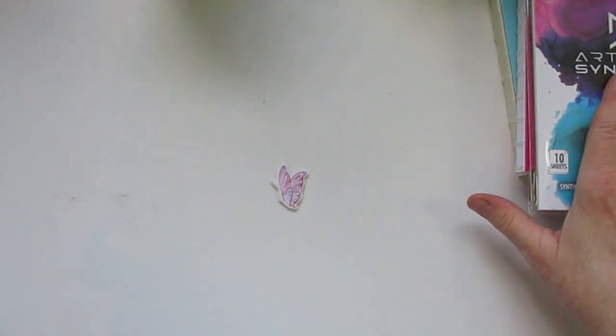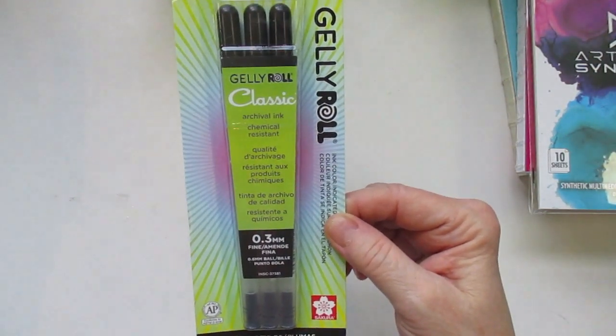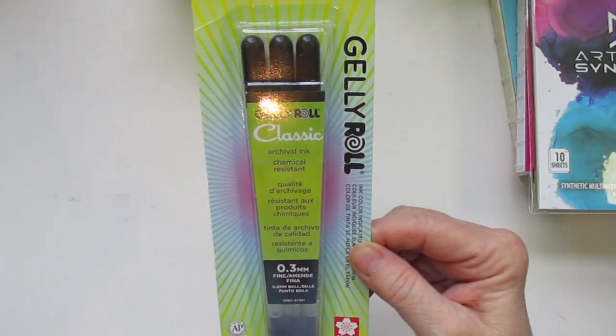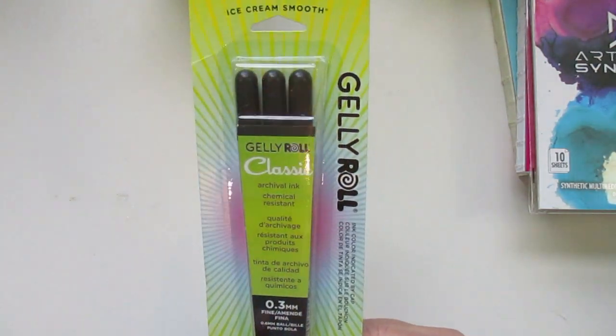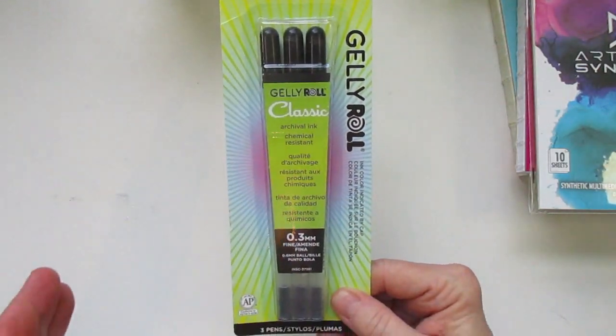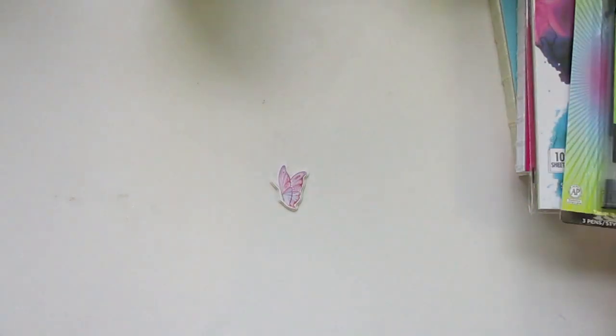Next, I'm trying to separate the Jerry's items from the Amazon ones first. So next was I got the classic Jelly Roll archival ink pen in black. I don't have many black archival ink pens. I got the 0.3 millimeter. So I got those.